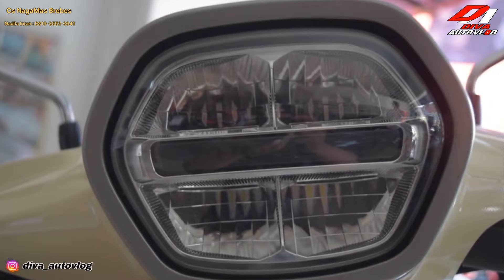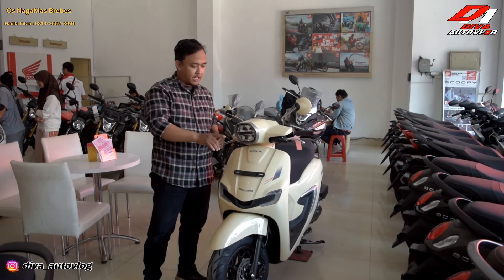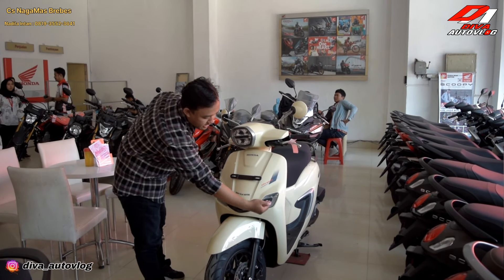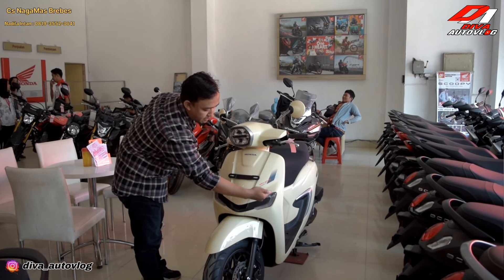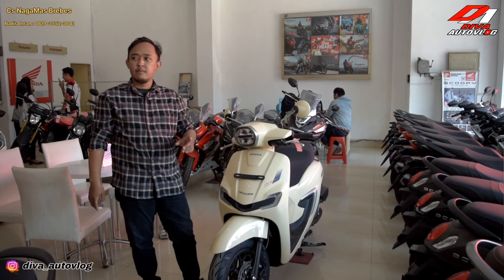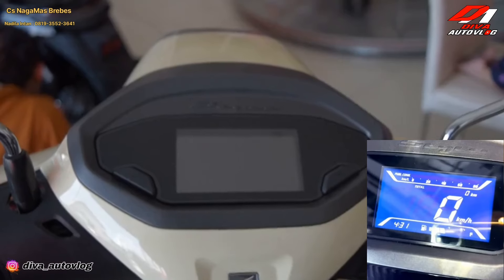Untuk headlamp ini sudah full LED. Atas-bawah, lampu high beam dan low beam-nya. Dan untuk lampu sen-nya dan lampu senja juga LED. Lampu rem belakang dan lampu sen-nya juga sudah LED semua. Full LED pokoknya, dan speedometer-nya juga sudah pasti LED.